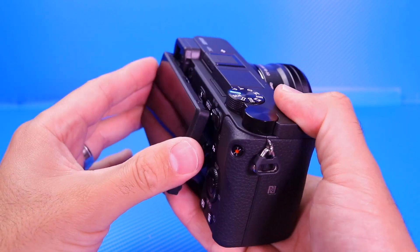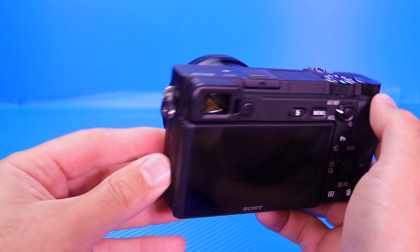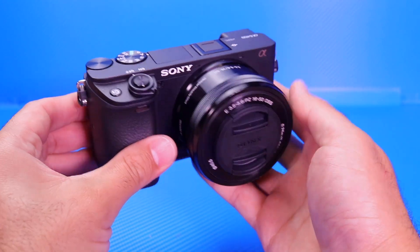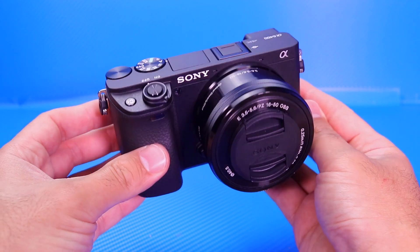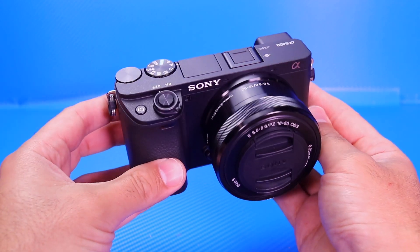Very, very nice camera indeed. I'm going to go ahead and charge the battery up before I turn the camera on. Let me know in the comments down below what you guys think of the new Sony A6400 — I'm super excited to use it and you'll see it in future videos. Thank you, bye-bye.